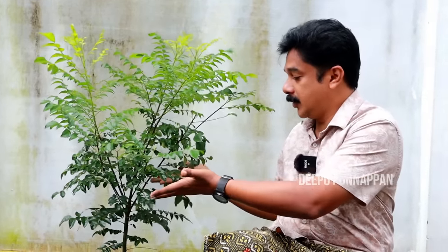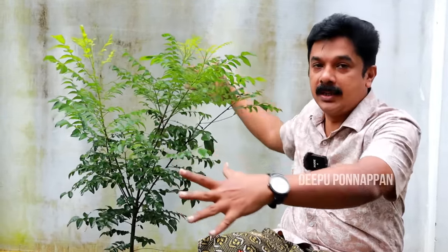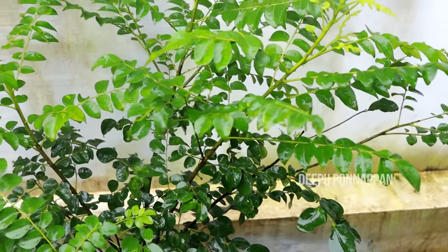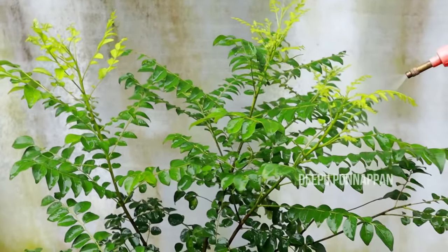This is the first thing that I have to make. I have to make it very easy.